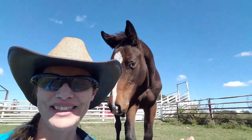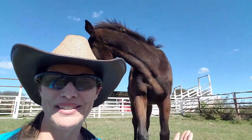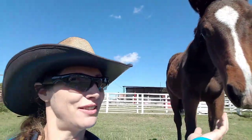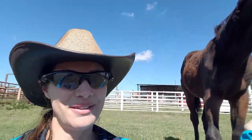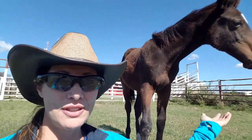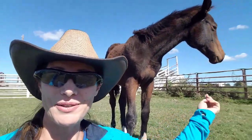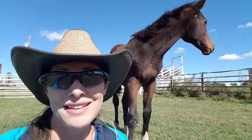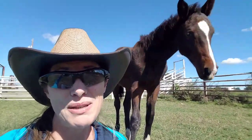Slowly but surely he's getting to the point where he's letting me get closer to him, just by sitting down and chilling out. He's letting me touch him. Hopefully we'll get a little bit closer. But if you just sit out in the pen and wait, they will eventually come up to you — but it may take hours.